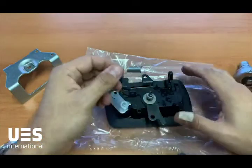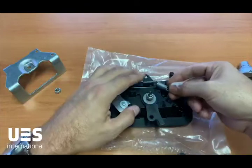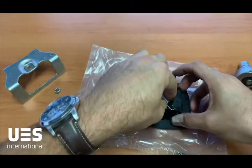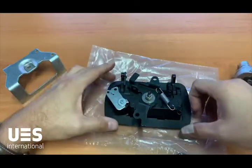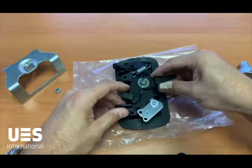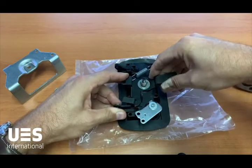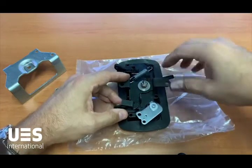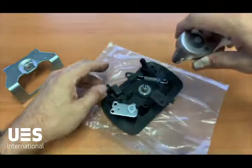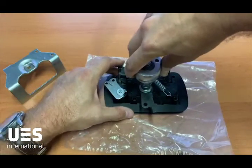Rotate the pivot plate 45 degrees — now it's in its latching position. Take your spring; there's a little hole at the top of the pivot plate and a bar down the bottom right-hand rear of the handle. To get this into place, we rotate the handle, lift the back mechanism up a little bit, and turn it, and then it will find its locating position just like that. From here, we tighten up the center nut so it holds the pivot plate in place.